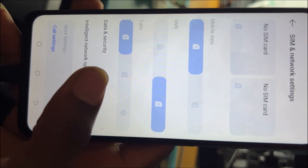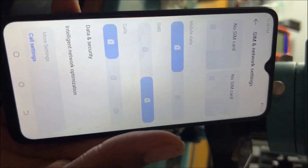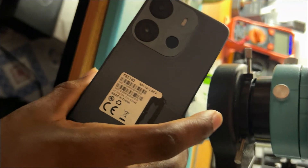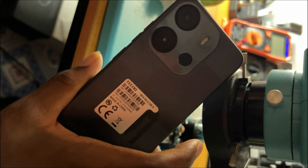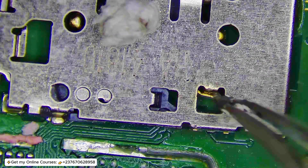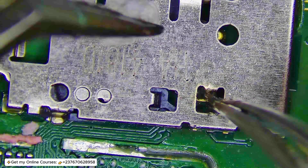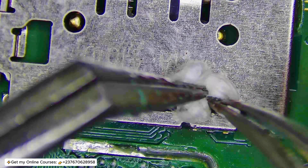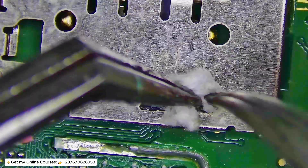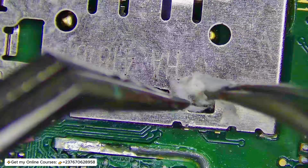This mobile phone doesn't detect SIM card. The phone is from another shop and the other technician already checked by flashing the phone. I also checked and it's not a software problem. So we opened the mobile phone and the first thing we needed to check is the detect signal. To check the detect signal, I have to isolate it from shorting to GND — that's the first step.